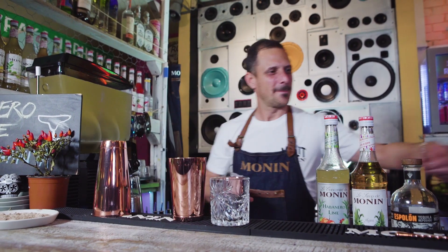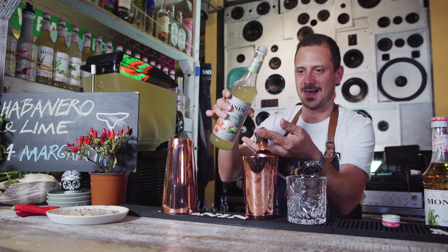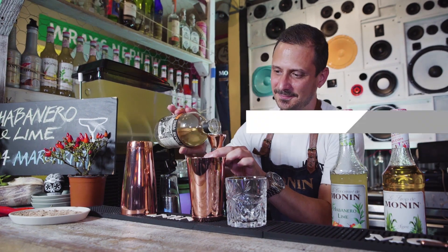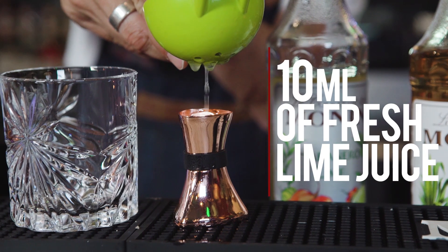Now for the single serve margarita, just add to the cocktail shaker 30ml of Morning habanero lime concentrate, 15ml of Morning agave syrup, 60ml tequila, and 10ml fresh lime juice.